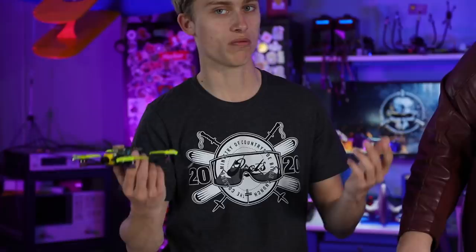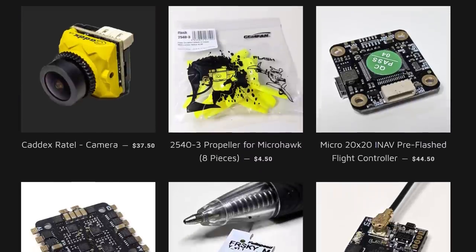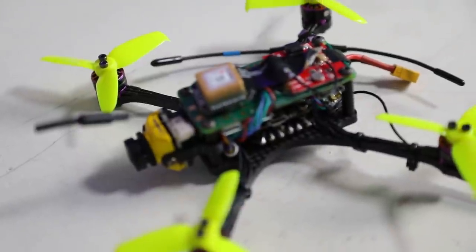A two-inch quad that can fly for 20 minutes — where can't you basically go with this thing? And this is all open source tech, so you can get this as a civilian. These are for sale right now on our website. This is really for colleges, universities, the makers, the tinkerers, the people that might be FPV pilots but want to do cool stuff with a flying robot.